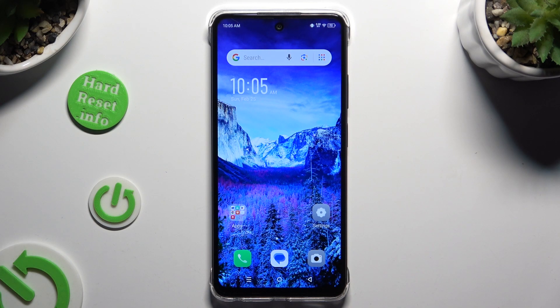In front of me is the Zinfinex Smart 8, and today I would like to show you how you can clean storage.